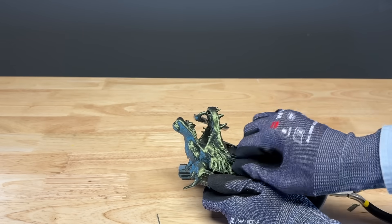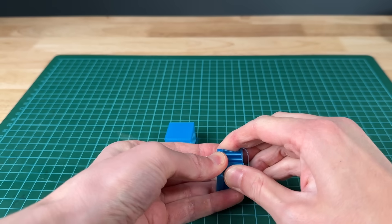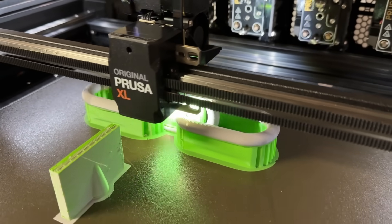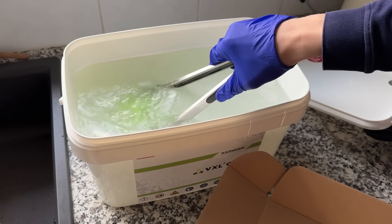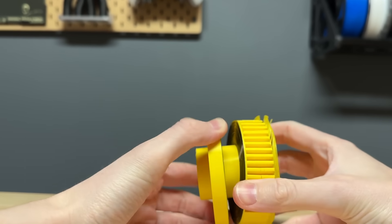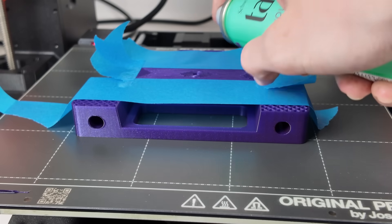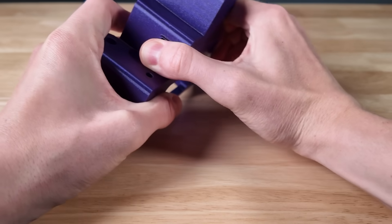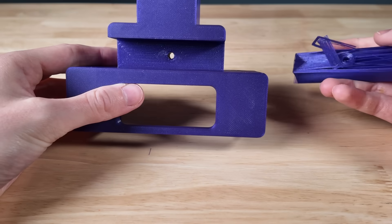Supports on larger surfaces are often a real pain to remove. They can stick far too well and leave ugly imperfections on your prints. While there are solutions like multi-material upgrades or soluble filaments, those require expensive hardware upgrades and special materials. So what if there was a simple and cheap trick to make support removal easier? The idea is to manually apply a release agent right at the interface between the supports and the component. This thin layer helps to separate them after printing, making support removal much easier.